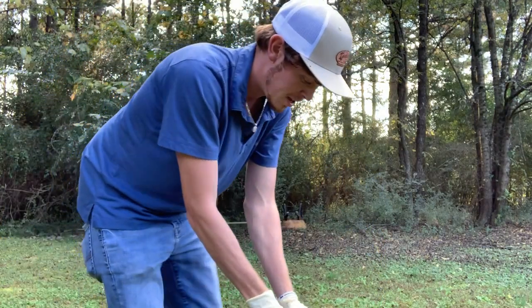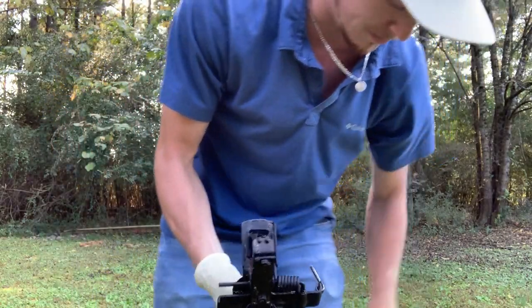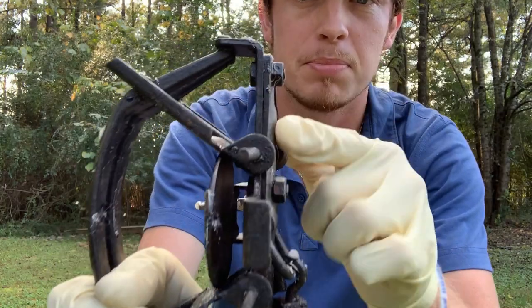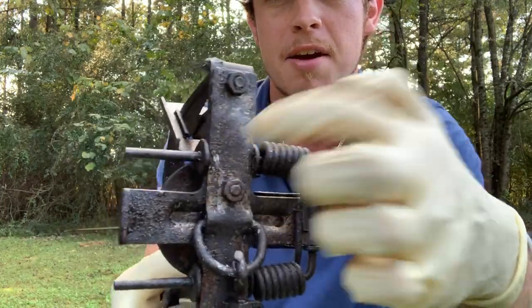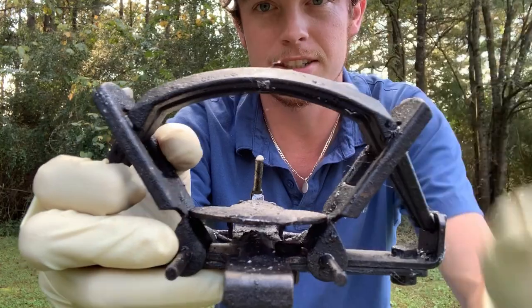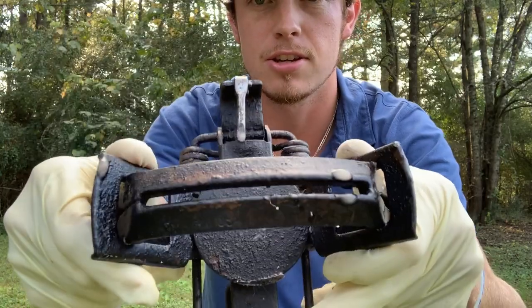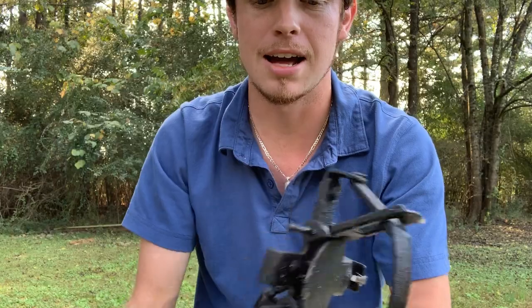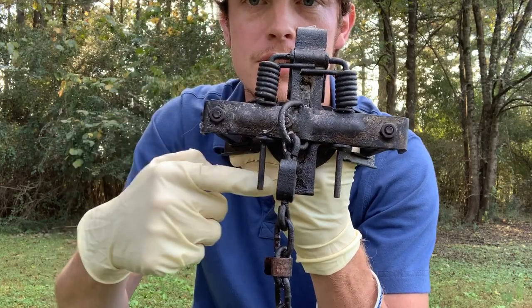These are very, very durable traps. These plates right here on the back are very, very thick. It's actually double-plated so you have a really solid backbone of the trap. The thickness of these jaws — I'm showing you this because I'm going to show you another trap that is not as expensive, but the jaw thickness difference is huge. And I use the offset jaws, which leaves a gap right there.